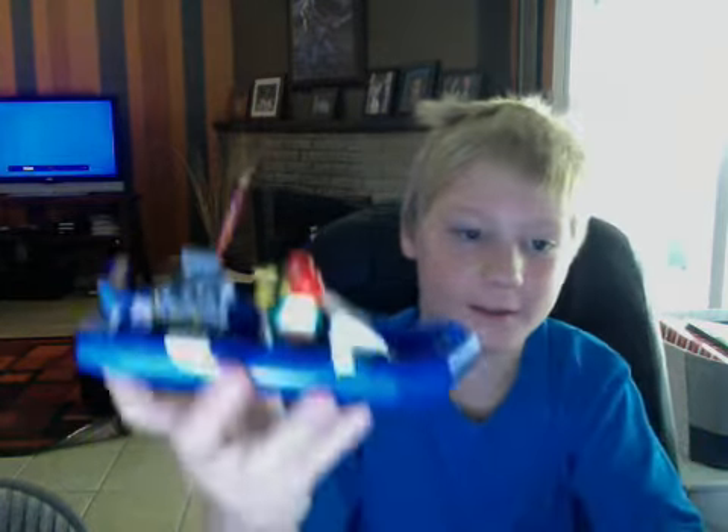Yo, what's up, this is Lego Beast and I'm here with another Lego video. The set number is 60005 — it's a city set and it comes with two boats: this one, the speedboat, and of course the fireman boat.